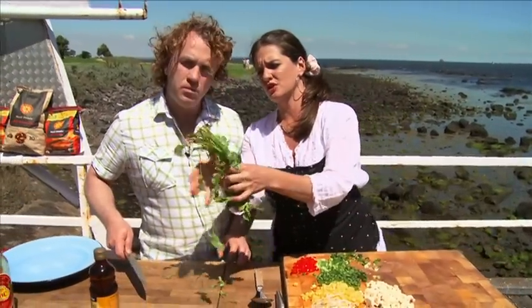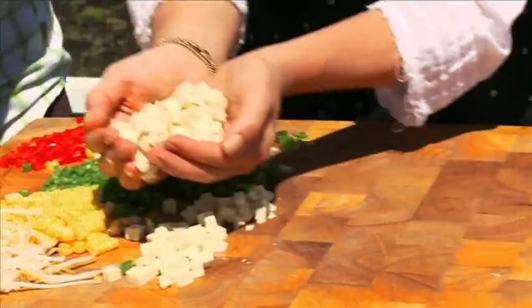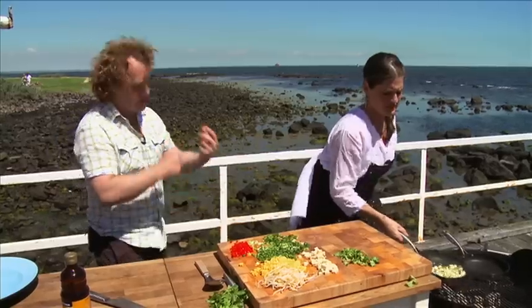I want Adrian to give me the coriander stems — I've washed them — and I'll leave the leaves for later. Tofu — I've cubed it up so I want it to be crunchy and nice. Now, do you want me to have the lettuce cups ready so we can take them straight out?